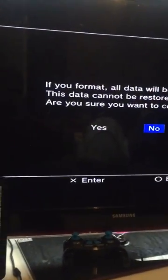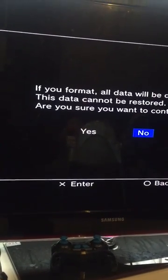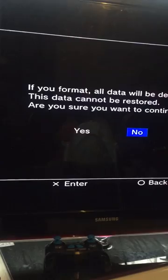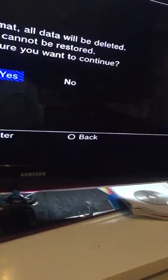Press X, as you can see. It says you will format all your data and it will be deleted — this data cannot be restored. Are you sure you want to continue? So you press yes, press X.